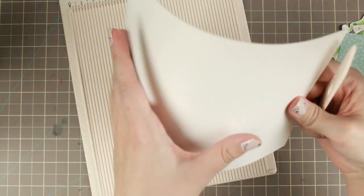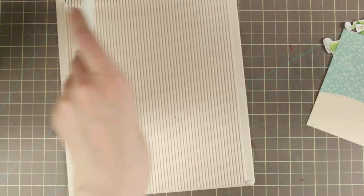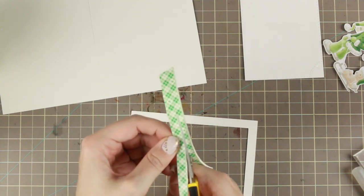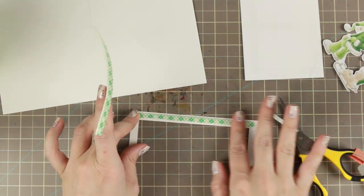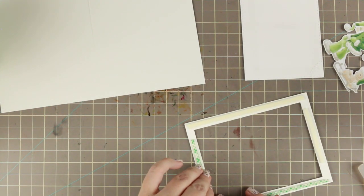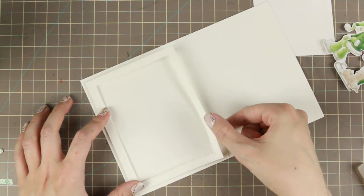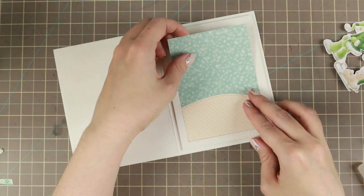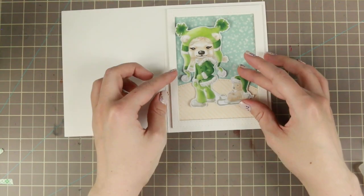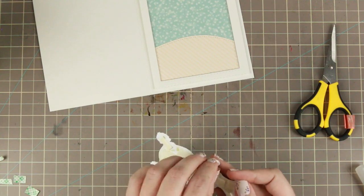I'm making the card base by scoring half a letter-size piece at four and a quarter, then creasing it with my Teflon bone folder — which makes really good card bases. For the frame I'm cutting down my 3M Scotch foam tape and adding it to the sides. I don't need a close fit because I'm not doing a shaker card, so I'm leaving small edges here and there. Then I'm just dropping the background piece into the hole.